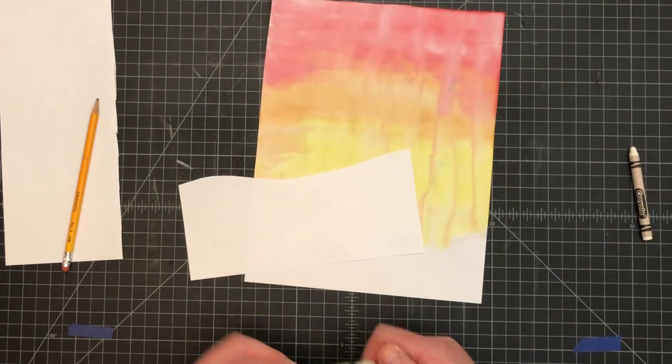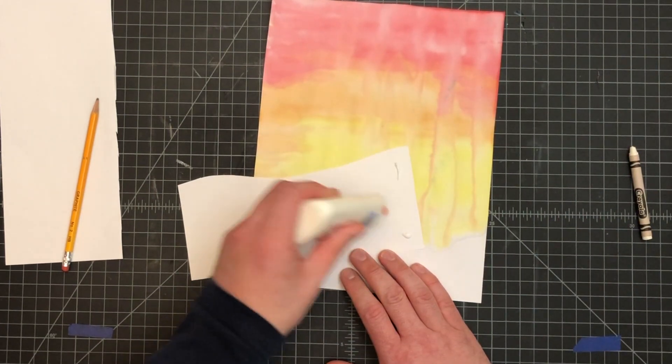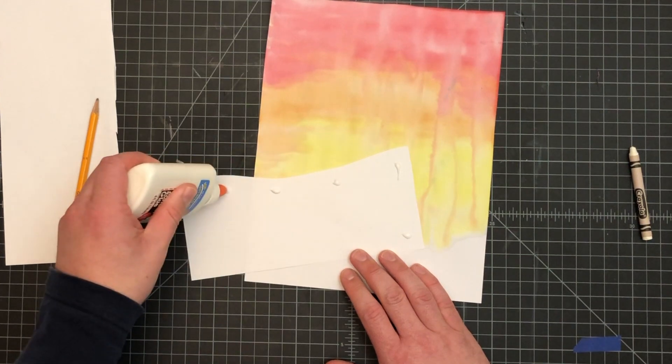Remember: glue — dot, dot, not a lot. Be careful with how much glue you use, and don't put the dots of glue right next to the edge because they will ooze out.